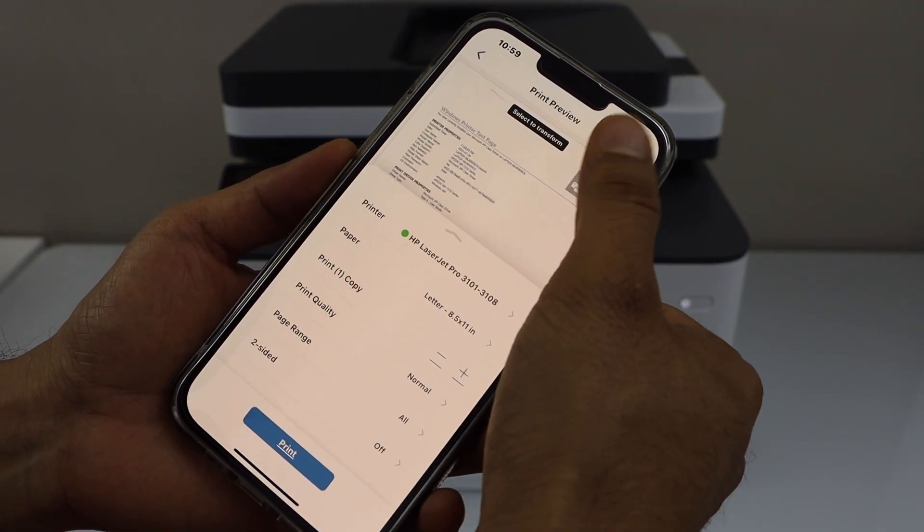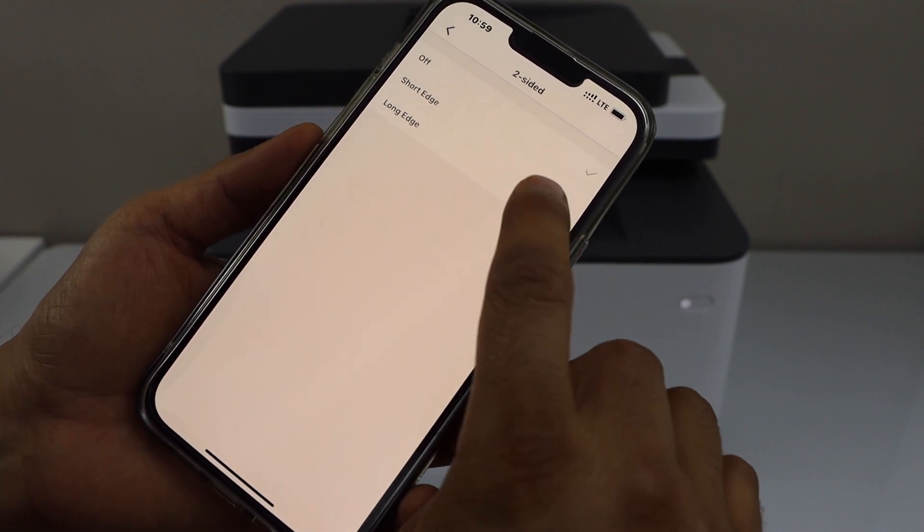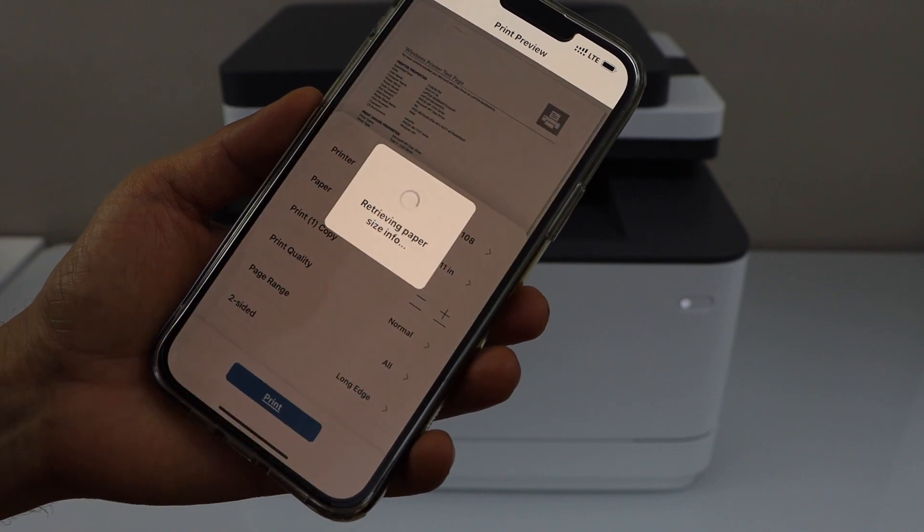I'm going to do two-sided printing, so scroll up, click on Two-Sided, and select Long Edge. Go back and click Print.